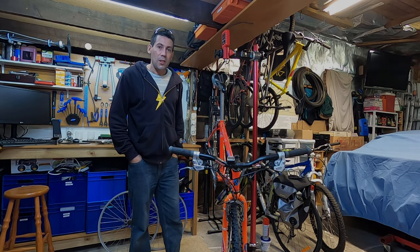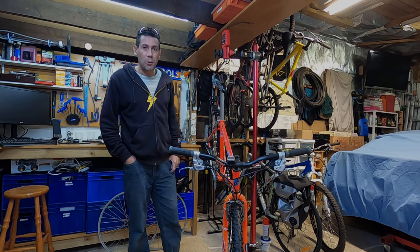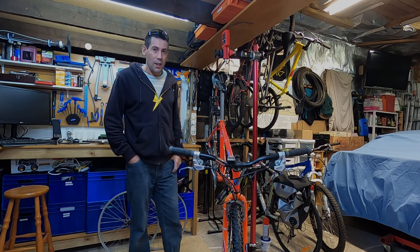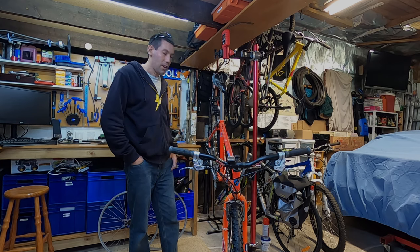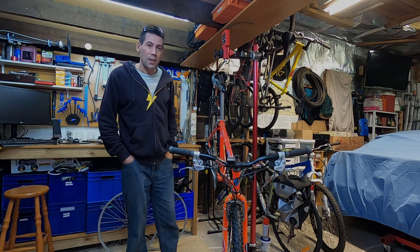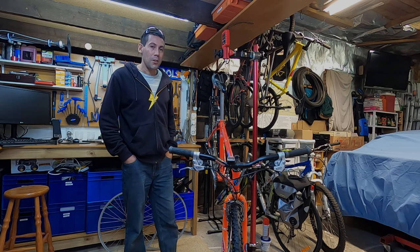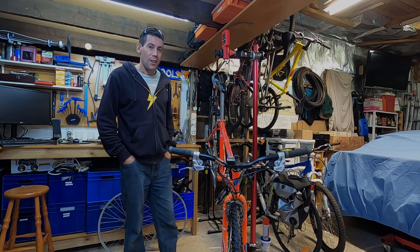Okay guys, that brings us to the end of this video. You've seen my first mountain bike, the 1991 Diamondback Ascent, and I've got to say I'm pleased I've hung on to it over the years. If you've got an old mountain bike kicking around the garage or you still ride a retro bike, leave me a comment — I'd be interested to hear what you ride. Thanks for watching and I'll catch you on the next video.